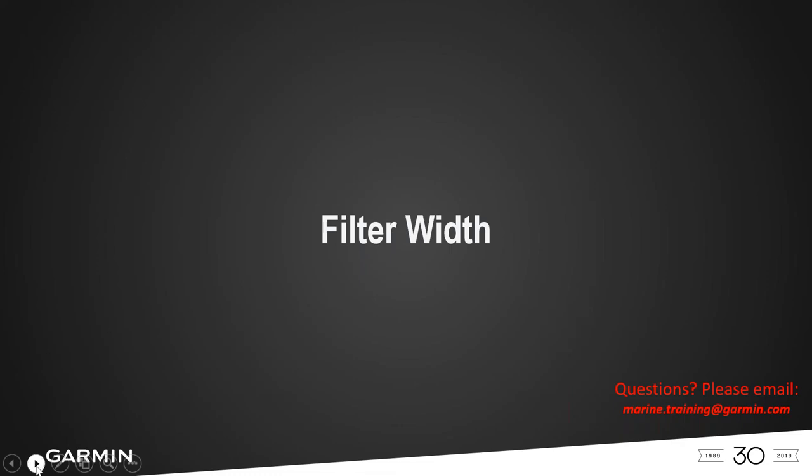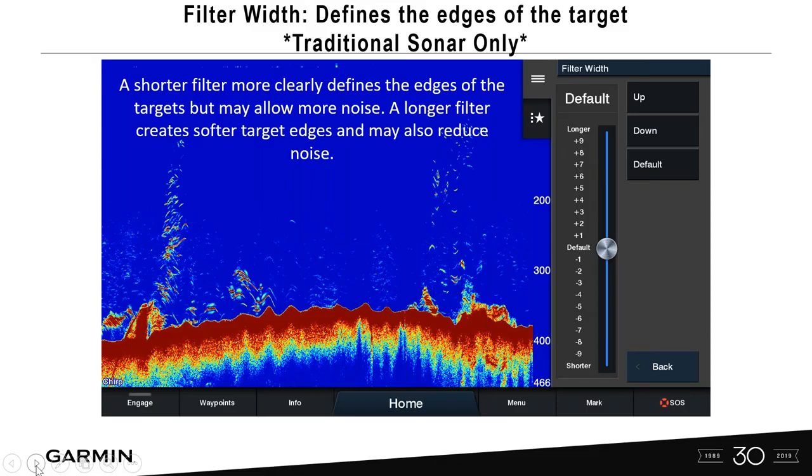Filter width is for traditional sonar only and defines the edges of a target. You can go shorter or longer. A shorter filter more clearly defines the edges — so if you're looking at concrete or rubble and expect sharp edges, adjusting the filter width can help show that more clearly on screen.